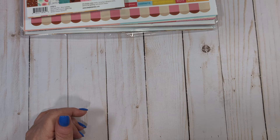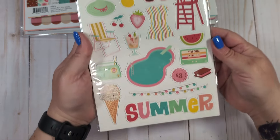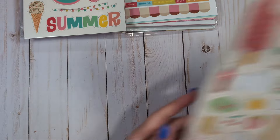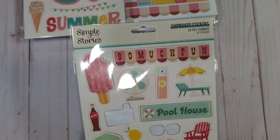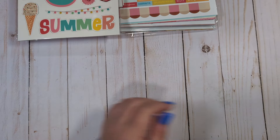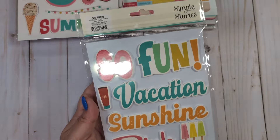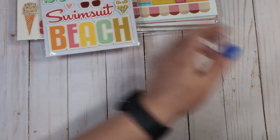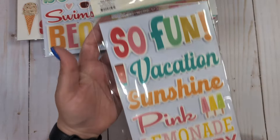You will get one unopened chipboard, and one opened but with only four stickers missing, so it's pretty much full. You'll also get two foam sticker packs — this one is completely unused, and this one is also unused with no stickers missing.